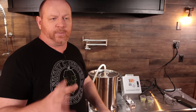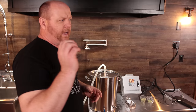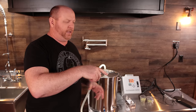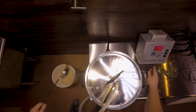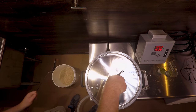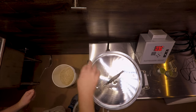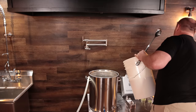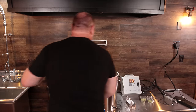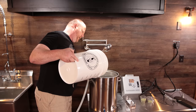We reached our mash-in temperature — it kind of overshot just a little bit, but not too big of a deal in my opinion. I've auto-tuned and adjusted the temperature offset per the recommendations of Claw Hammer Supply. I'm going to kick off the pump and the heat so we don't have any overheating in the bottom, go ahead and get the hose unhooked, and turn on the fan to suck out the dust.